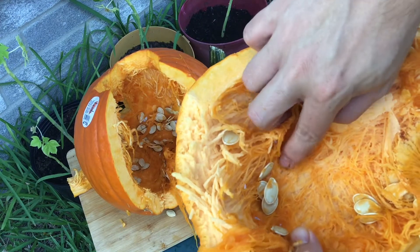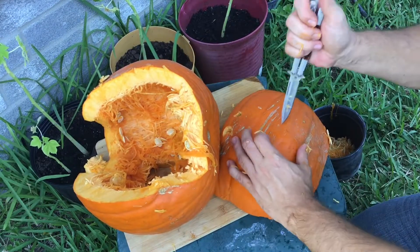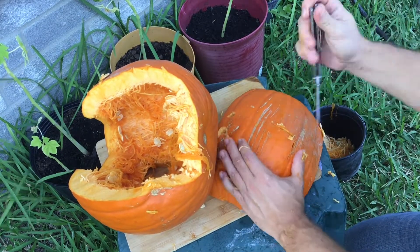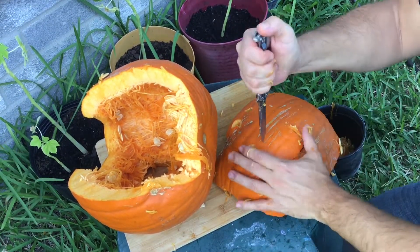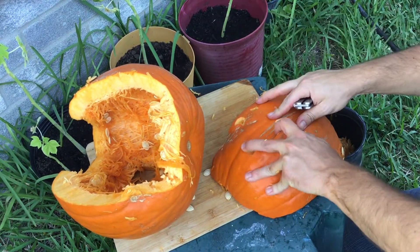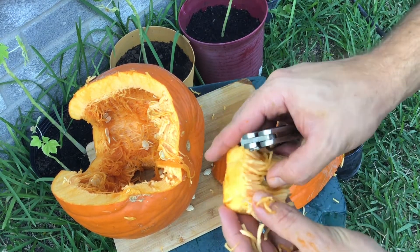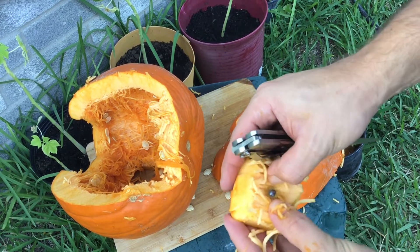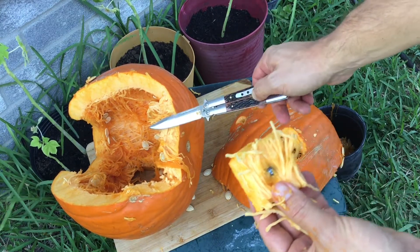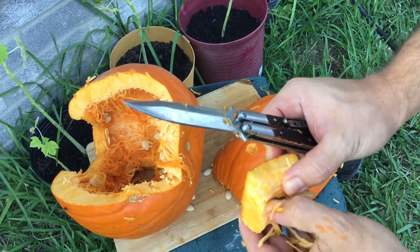And there we have our shots. Let's carve this part and see if we can find them. And here we have it guys — here's our shot. So it can penetrate one side and lodge itself on the back side of the pumpkin. Pretty strong setup.